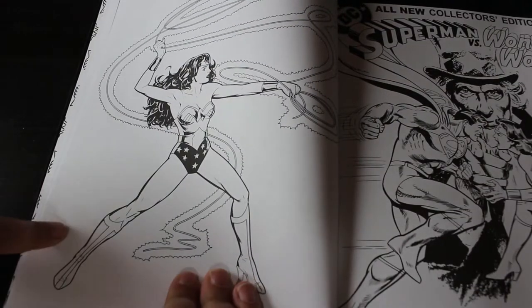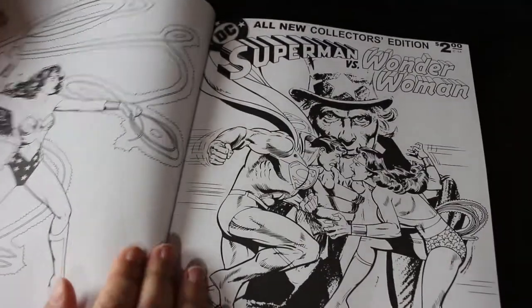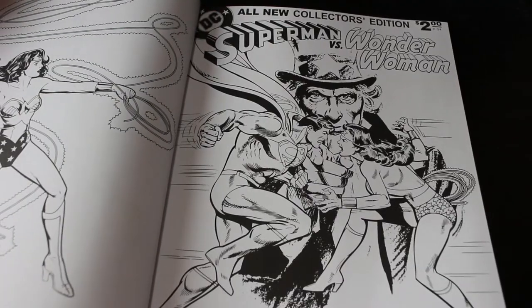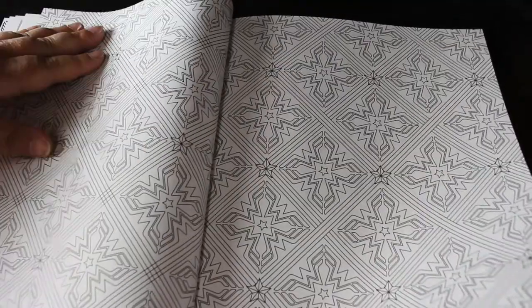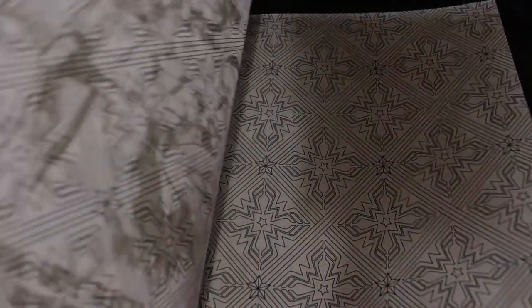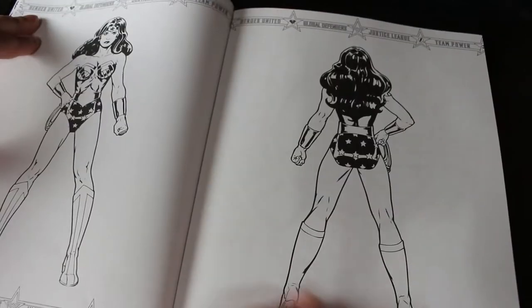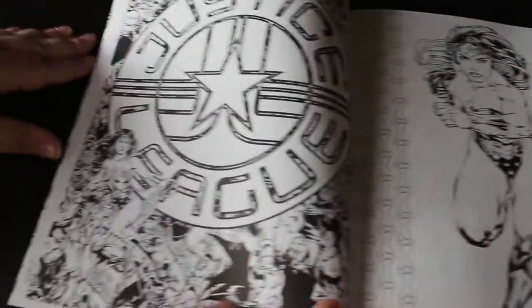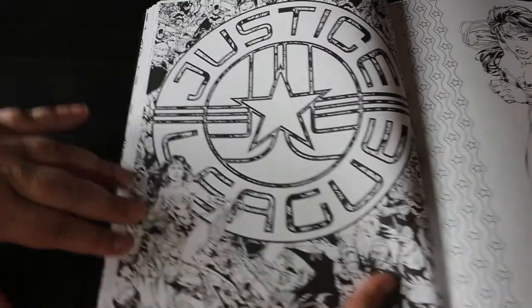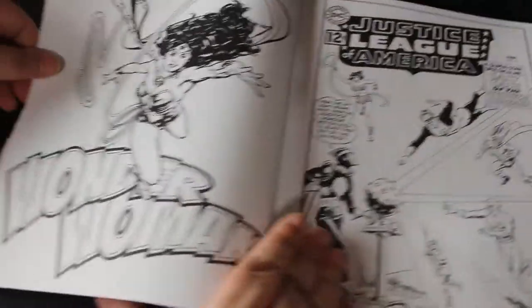I like this one — she's got the lasso. Superman vs Wonder Woman: 'the battle you never thought you'd see.' Then you get a page of these horrible patterns, but at least that means you could use markers on the two pages that back this if you so wish. And then she's just front and back of her costume again.